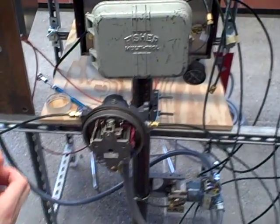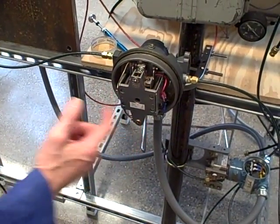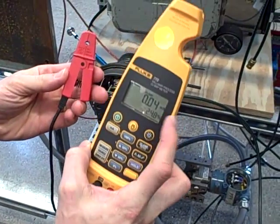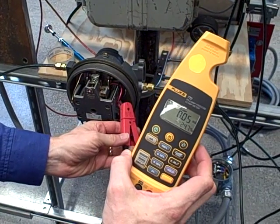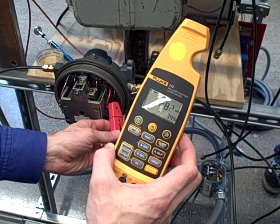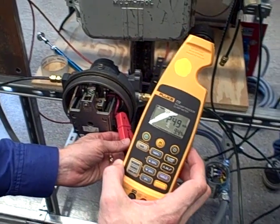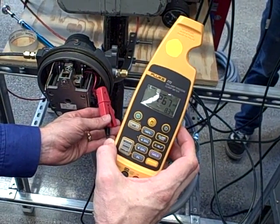Here we have a Fisher Model 546i2p with a very powerful permanent magnet. That permanent magnet is going to mess with this probe. Watch — I will not clamp it around any wire. Watch the display as I move the probe closer to that magnet: 0.81 milliamps, 2.24, 2.6, 2.83. That very strong magnetic field is completely messing with this probe, giving a radical error of about 2.5 milliamps — a very substantial error.